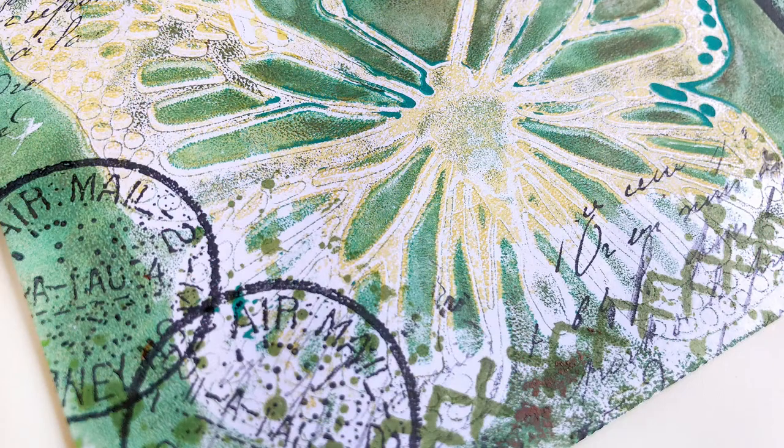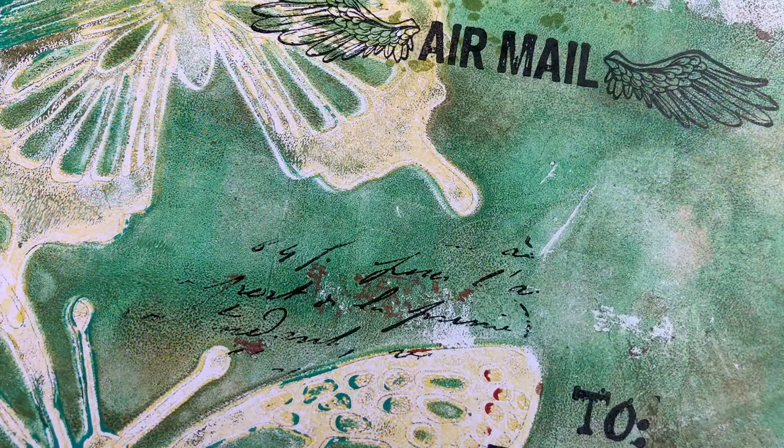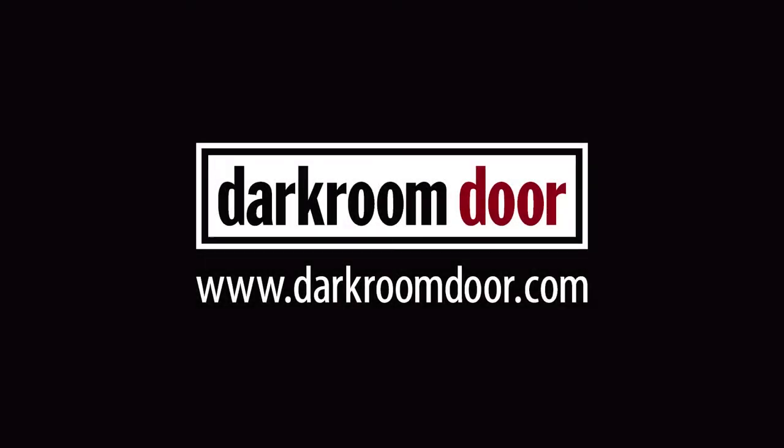It's so much fun to send and receive decorated envelopes in the mail, and by using the gel plates it's so easy to create arty looking envelopes that will all be unique. I hope you'll give it a go, and if you'd like to see more ideas, please subscribe to my YouTube channel. You can also see lots of ideas on my website, which is rachelgregg.com, along with inspiration and tutorials on the Darkroom Door blog at darkroomdoor.com. Thanks so much for watching.